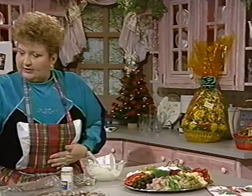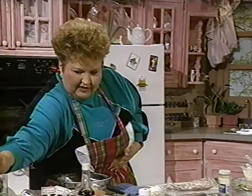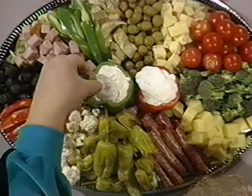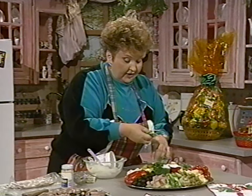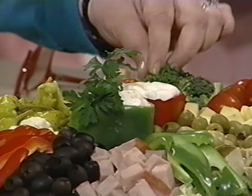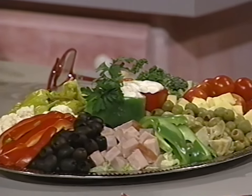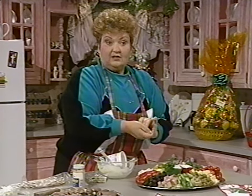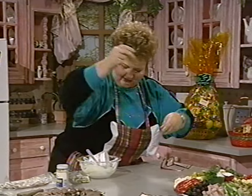Let's put a little bit of this parsley to decorate the top of it — nice, clean parsley. Isn't that nice? It isn't hard, and you can make this with any combination of things you put on it. It can be anything you want — you can put pepperoni, prosciutto, stuffed eggs, anything you want. This is our antipasto tray, and I think it turned out real nice.